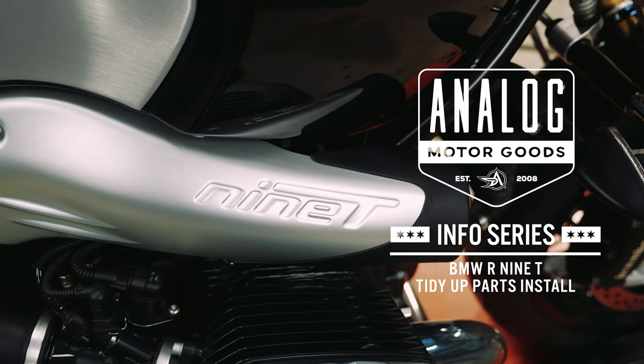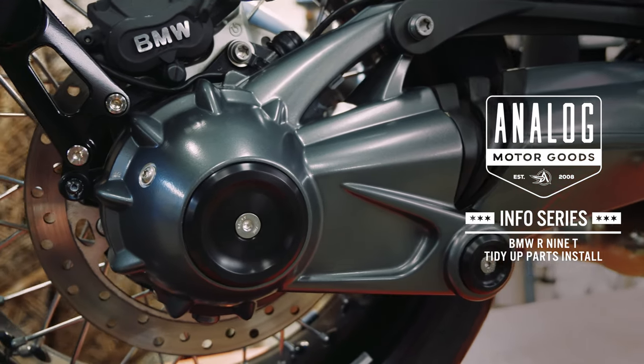This is the install video for the Analog Motor Goods BMW R9T Tidy Up Parts.